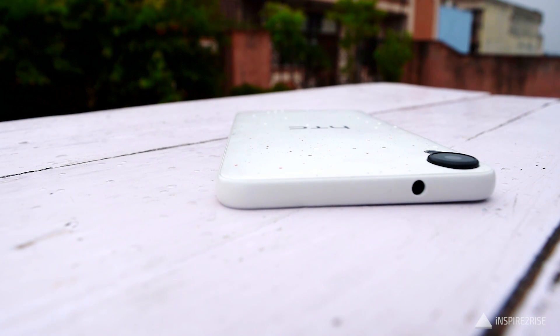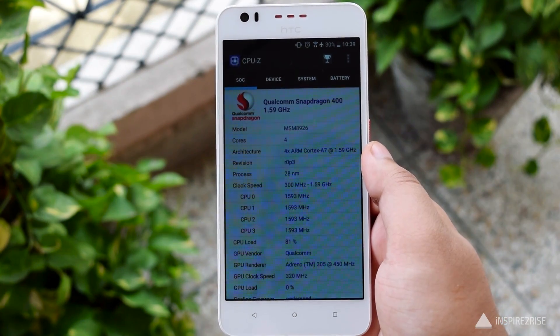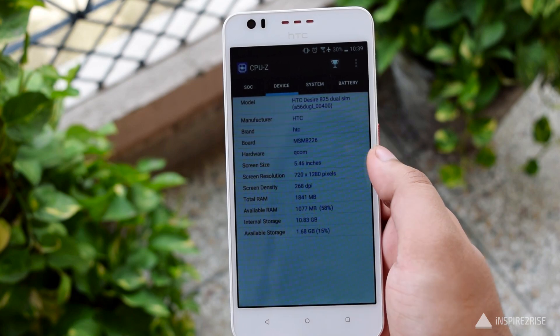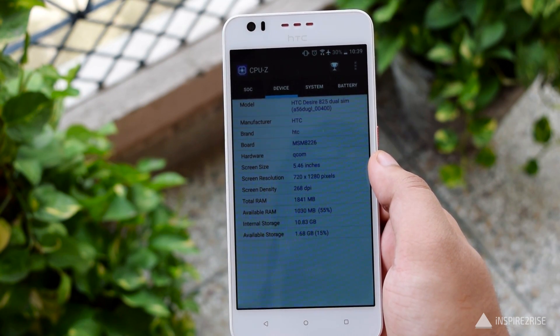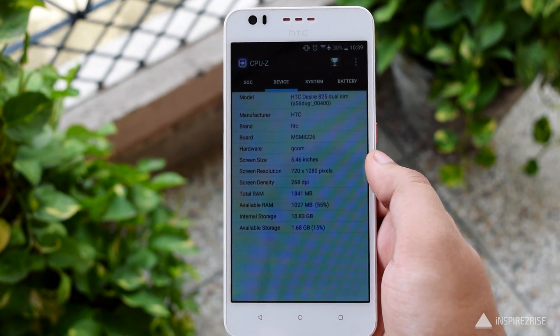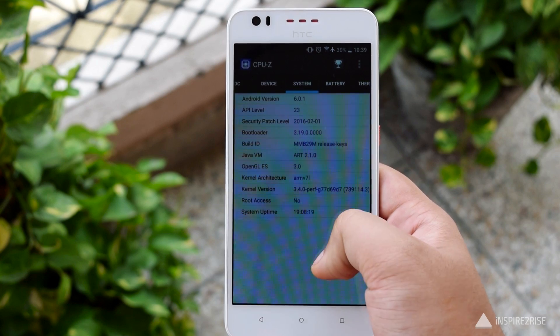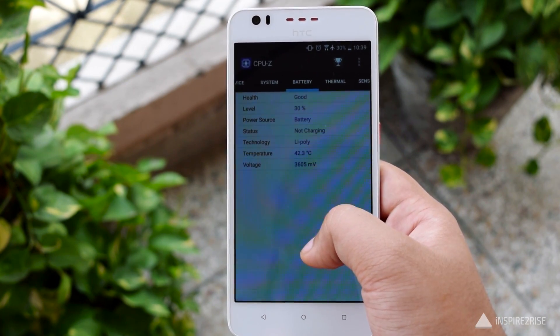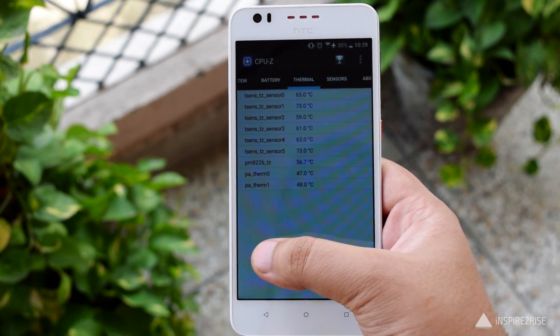On the top we have the 3.5mm jack and the camera bump. Inside, it comes with a Qualcomm Snapdragon 400 chipset, quad-core 1.6GHz Cortex-A7, 2GB of RAM, 16GB of internal storage, and micro SD expandable up to 256GB. It supports all the sensors required for a good experience.